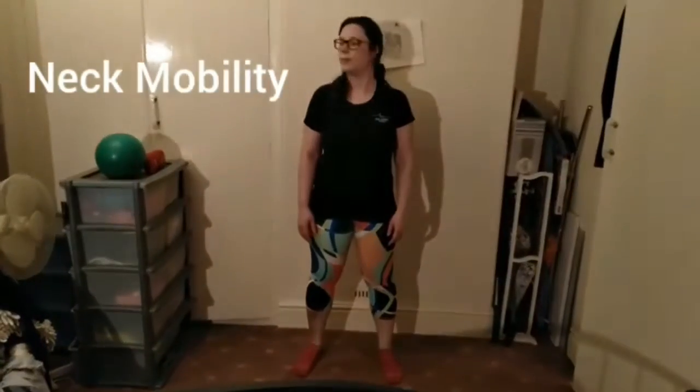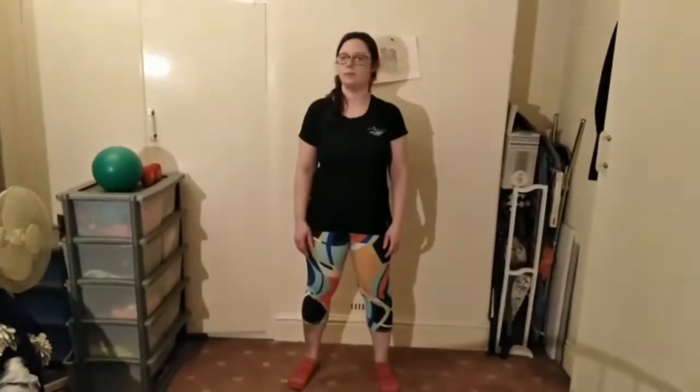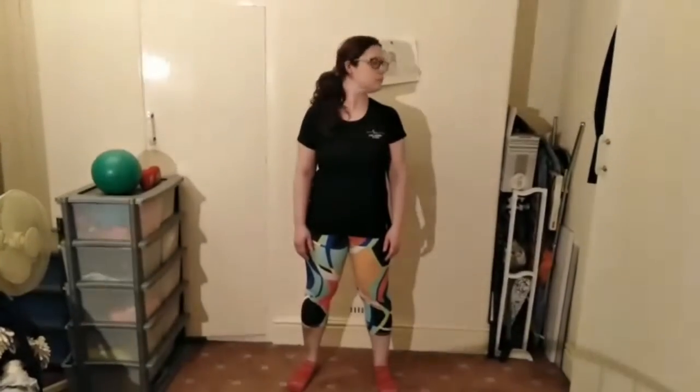Neck mobility, taking the chin side to side, always coming back to the centre, taking the head up and down, looking up and down.